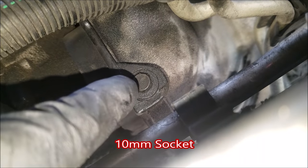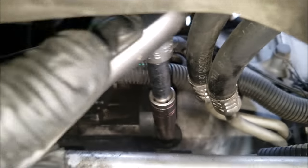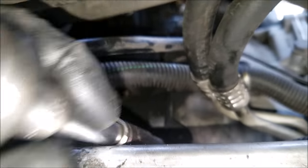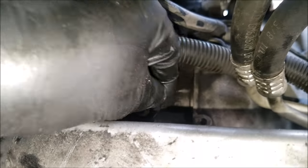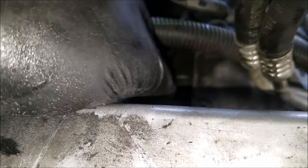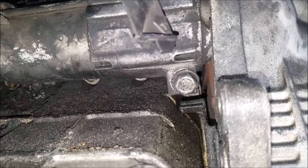Now we'll have to remove this plastic cover, which is held on by one 10mm bolt. Once we get the bolt removed we can just slide off the plastic cover.